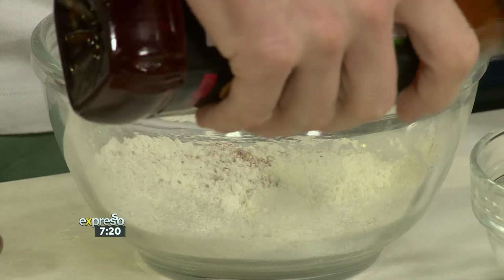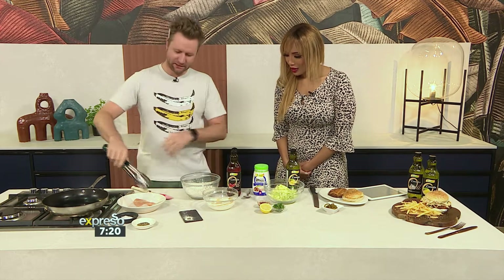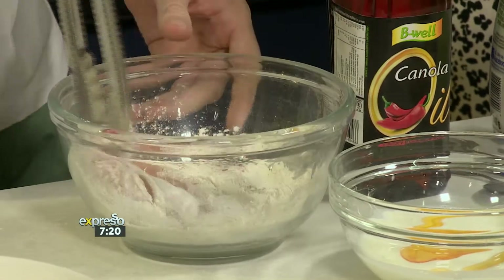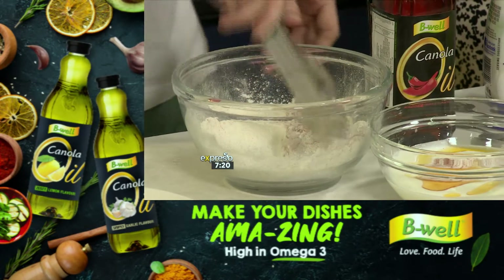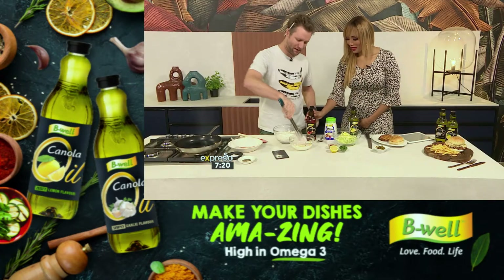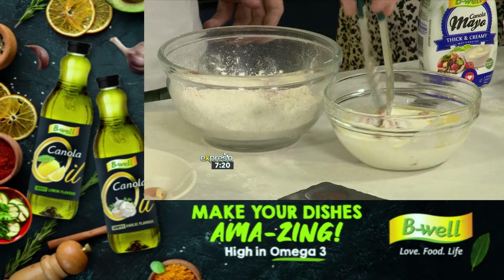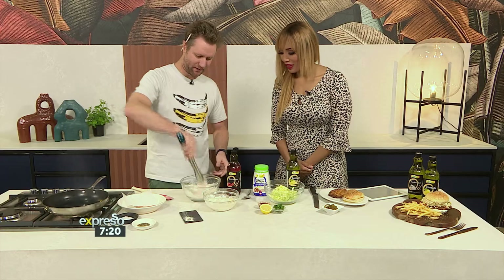We're going to put some chili oil into our buttermilk. And just some chicken breast — you can go with the thigh on this one, but we're going with chicken breast today. This is a good time for double dipping. We're going to promote double dipping here. So we're going to go flour, then buttermilk. Don't you love the fact that this B-Well canola oil is already infused with flavors, like the cheeky chili flavor? And then we're going to go back in the flour.